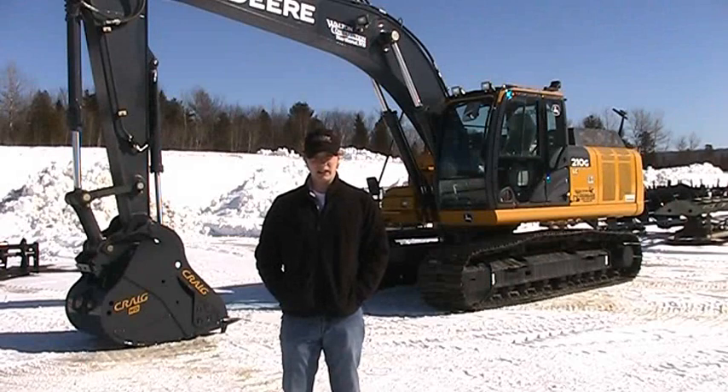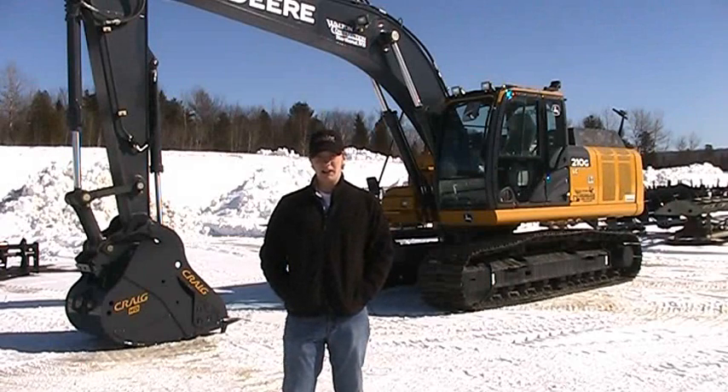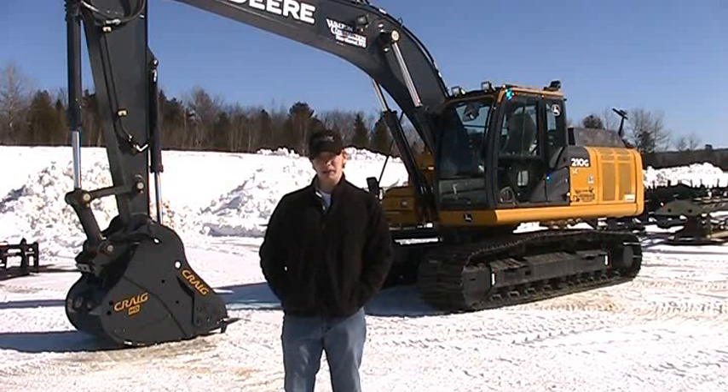Patrick Hicks here with another Craig Tech Tip. I've got with me today a 210G Deere excavator outfitted with a complete Craig excavator package, and today we're going to be looking over the excavator package as well as going over how it works.